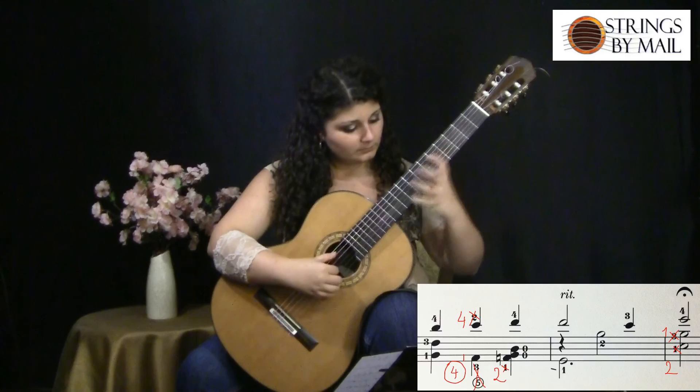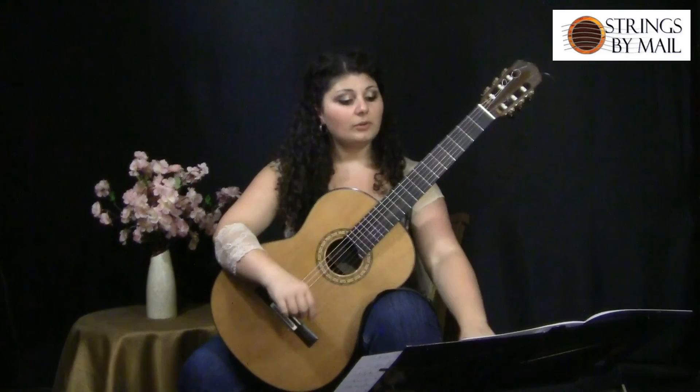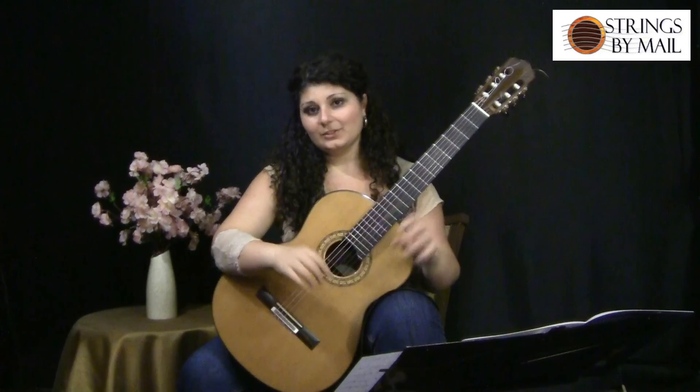I change it to the fourth string of the bass, and that way everything works seamlessly and smoothly. So if you'd like to order the piece and you think you have enough left-hand proficiency to play it, you can find a direct link to this piece in the Strings by Mail catalog below in the description of this video. Thank you for watching.